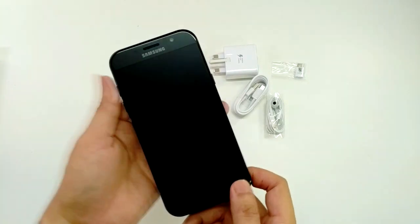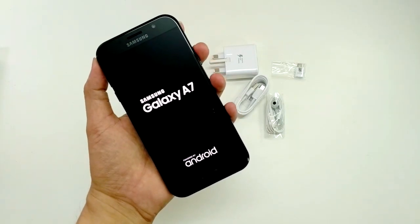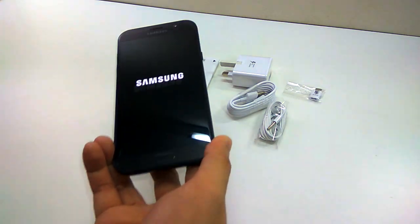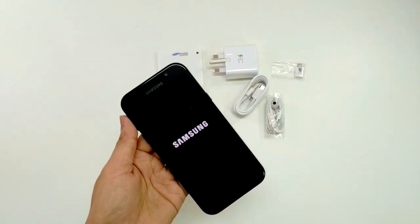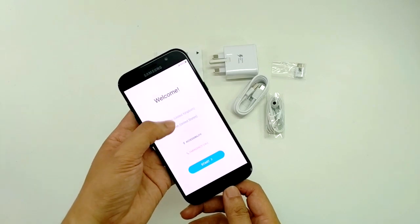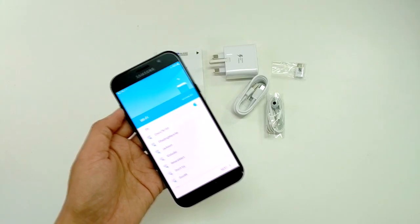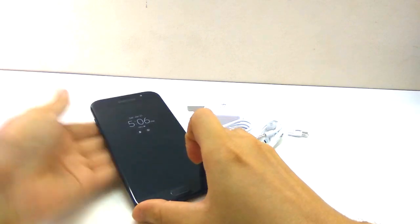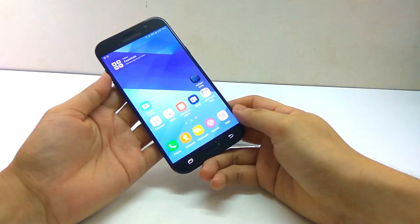Let's turn it on and see. It's not ready yet — let me preset it and I'll come back. Okay, I've turned on the phone and set up some basic settings. Now we can see the always-on display.